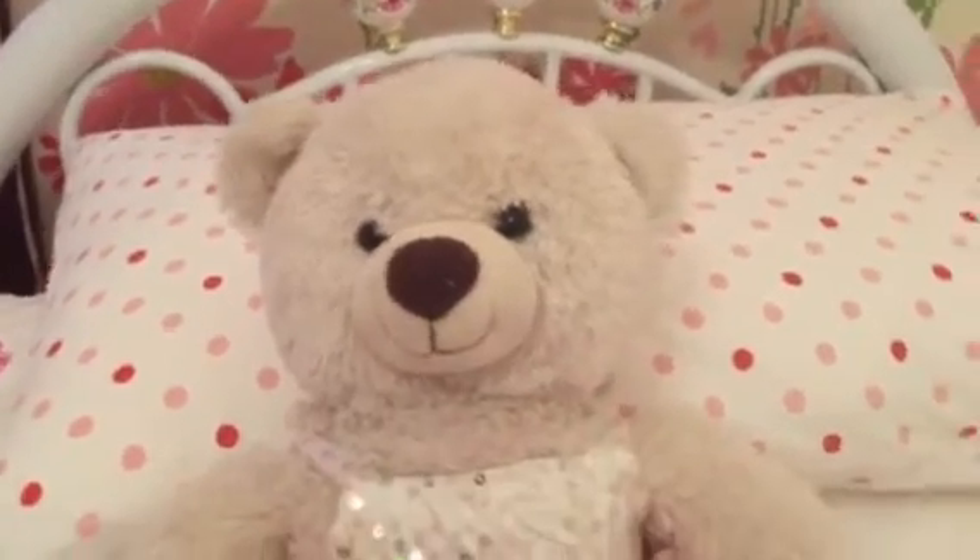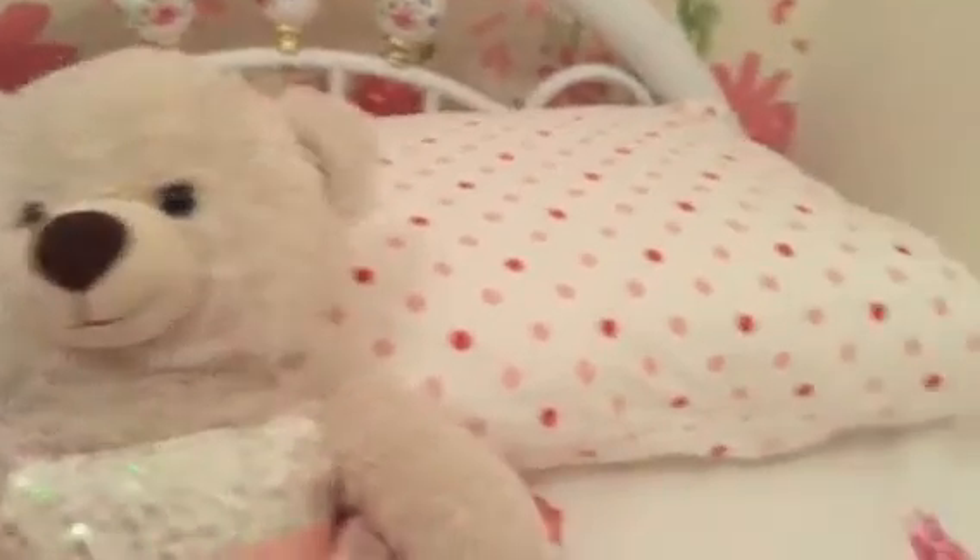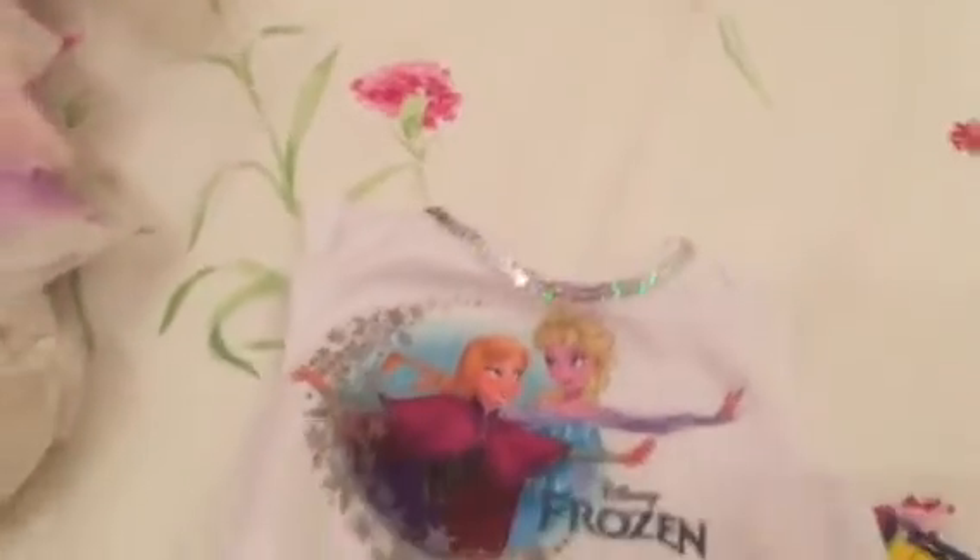Okay guys, let's get this started. Mum, take it away! Thank you Vanilla. So this is the first thing we got Vanilla, and she was really excited when she found out about this, weren't you honey?